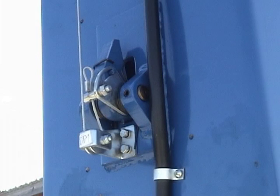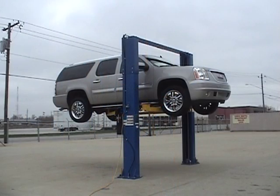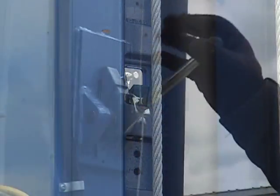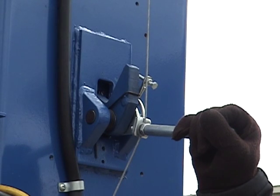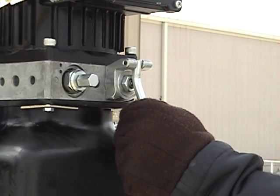The single-point lock system has a cable that is attached to the lock systems in both columns and then secured to a lock release lever located near the power unit. Once the vehicle is lifted and the locks are out of the lock ladder, the operator presses down on the single-point release lever and depresses the power unit dump valve at the same time.